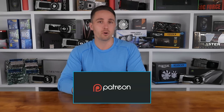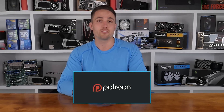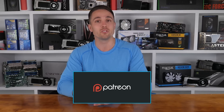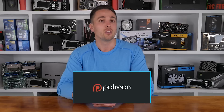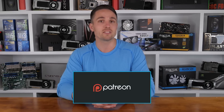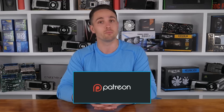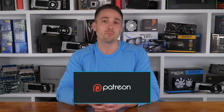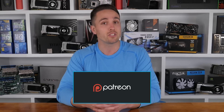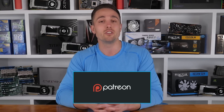YouTubers like me depend on your support to continue improving the quality and content of our videos. To support the channel directly, consider becoming a patron to also get access to a heap of cool rewards and exclusive giveaways. Also, don't forget you can check prices and buy the products I looked at in this video through the Amazon links in the video description below. Thank you kindly for supporting me and the Hardware Unboxed channel — it means a lot to me and I'll continue to work as hard as I can to keep producing the content you enjoy.